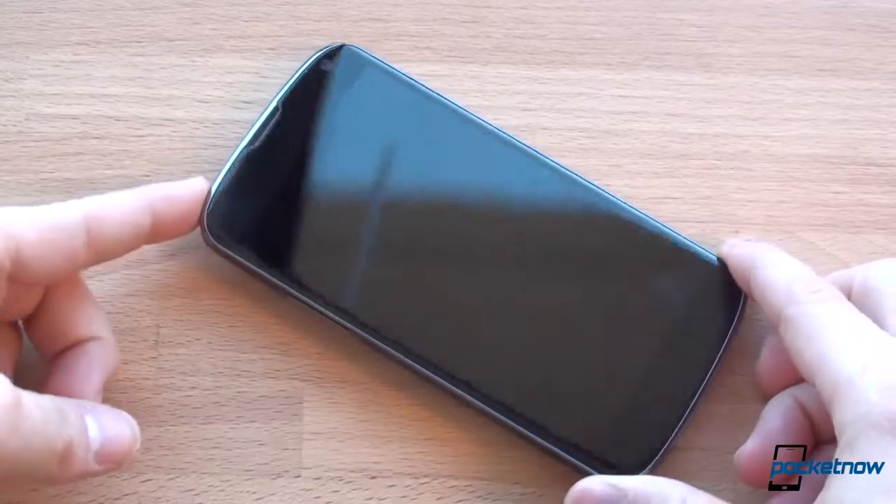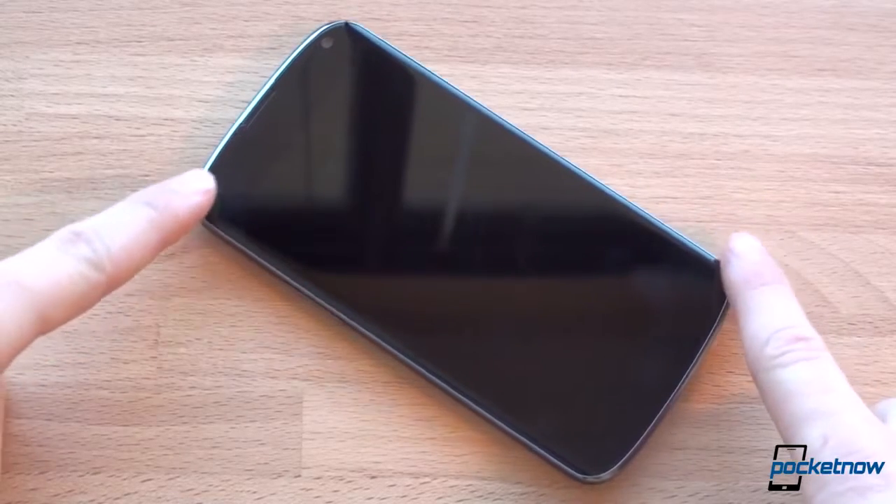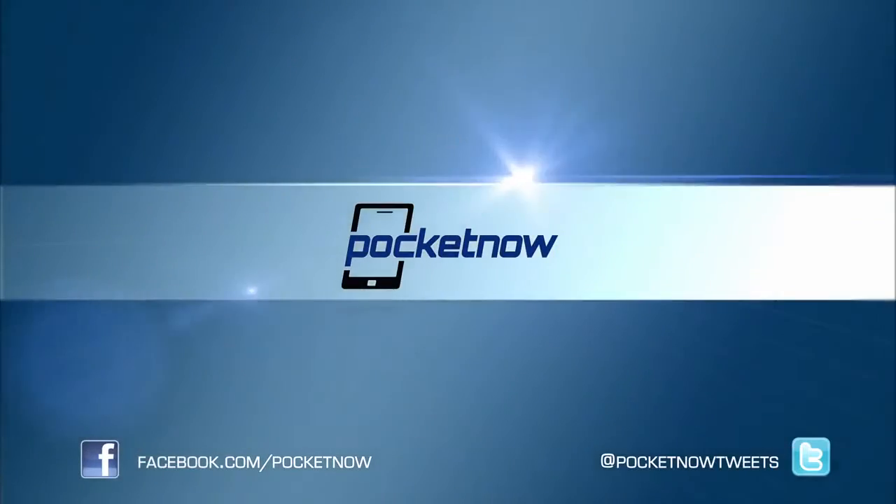First impressions of the Nexus 4 are quite favorable. Is it better than the Galaxy S3? Should you consider the Droid DNA instead? Time will tell. We're going to take this out into the field, into the real world, and actually spend some time with it. One thing's for sure: for $299 or $349, this is undoubtedly the best value in Android right now. And with such a fast processor and a fantastic screen, this might be the best Android phone ever to come out. We're going to find out in our upcoming review. Be sure you subscribe to the Pocketnow channel here on YouTube. If you like this video, please give us a thumbs up. Thanks for watching — we'll see you next time.